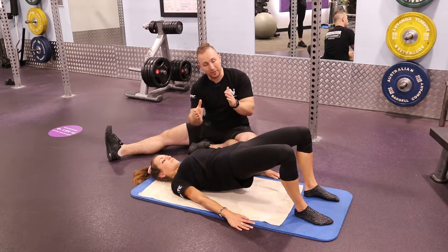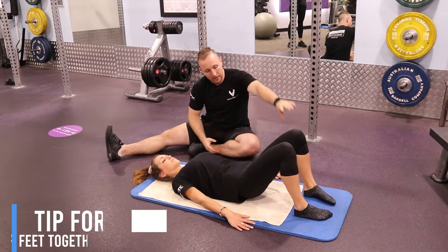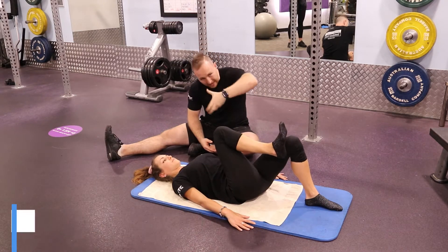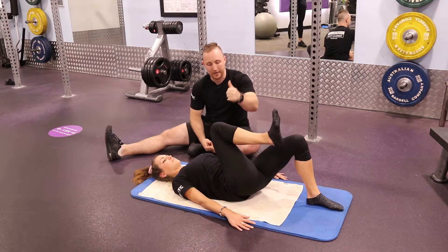The progression — number three — is to bring your feet together and bring your right knee to your chest. This will stop you from tucking the pelvis as you drive up. Then drive up from there.